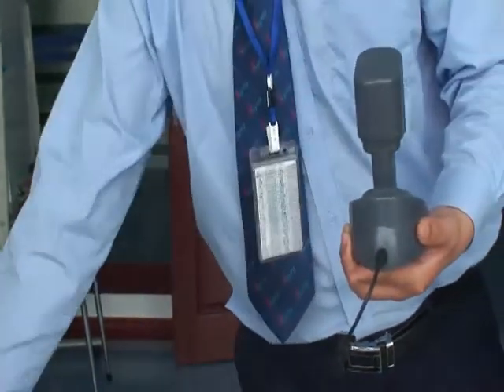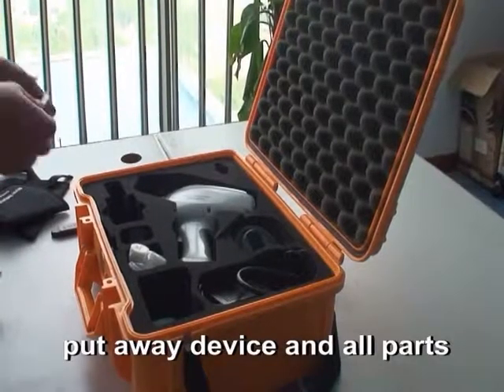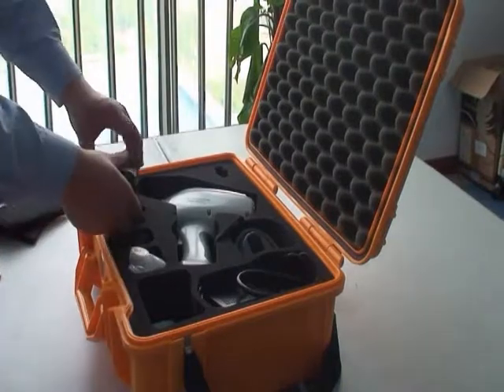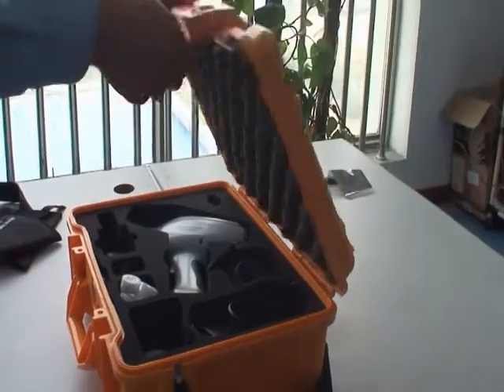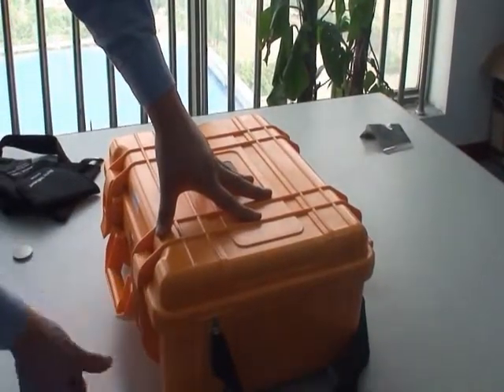After the test, put all parts in their corresponding places and lock the suitcase. That's the end of our demonstration.